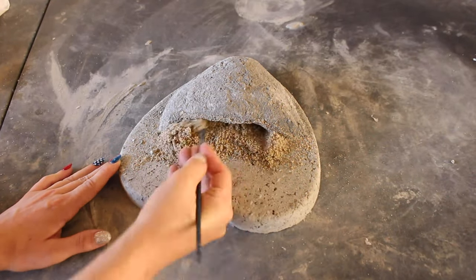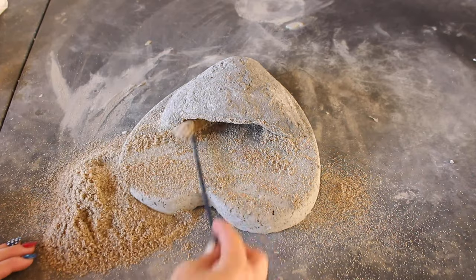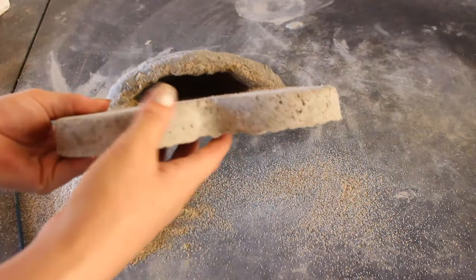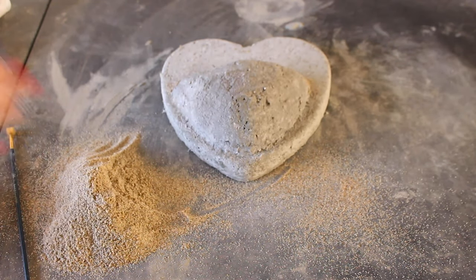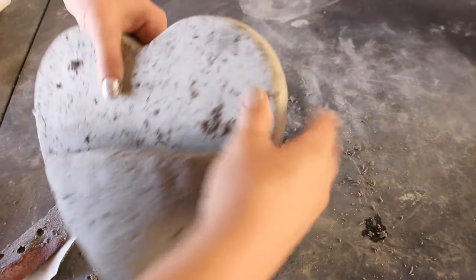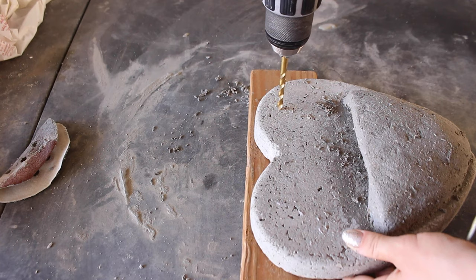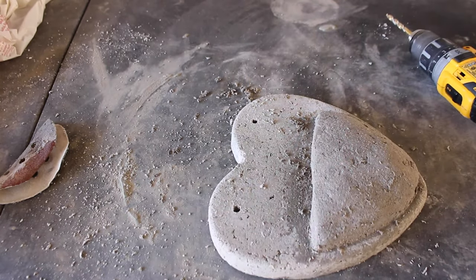If you have any questions, please leave them down below — I'll be happy to answer. Once it was completely dry and I was confident it wasn't going to collapse, I took the sand out with a paintbrush and gave it a good rinse with the hose. The planting pocket wasn't quite even enough, so I took some sandpaper and sanded that down, and sanded the front as well to make it look more even. After that, I drilled two holes at the top and used picture hanging wire to hang it, though you could use rope or twine.